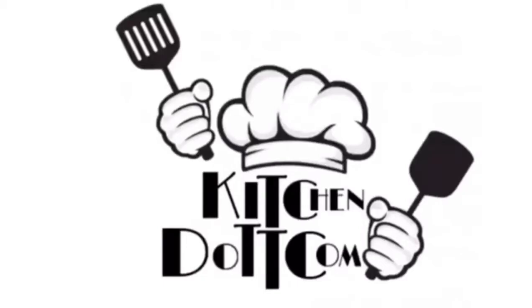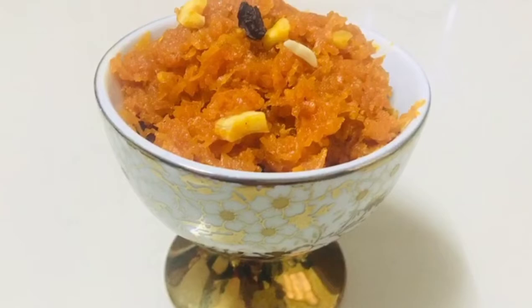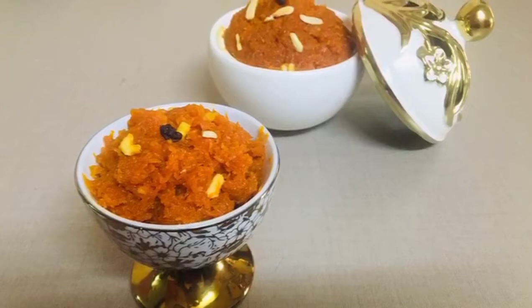Hi everyone, welcome to kitchen.com. I am going to show you some tips and tricks. If you like this channel, please subscribe.